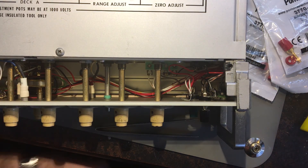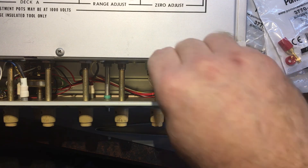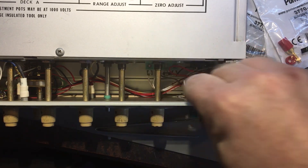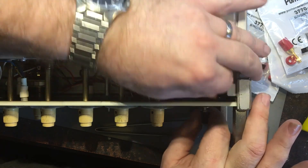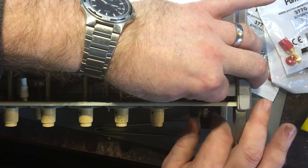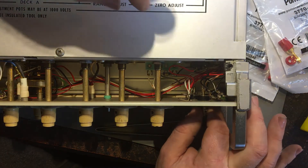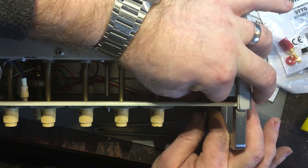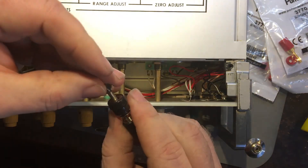I'll replace some of these with Pomona ones. Unfortunately I can't replace the earth binding post because it's green and I couldn't get a green one. If I get a green one later on I'll change it - it's probably less critical but it's just the right thing to do. Okay, that's those out.